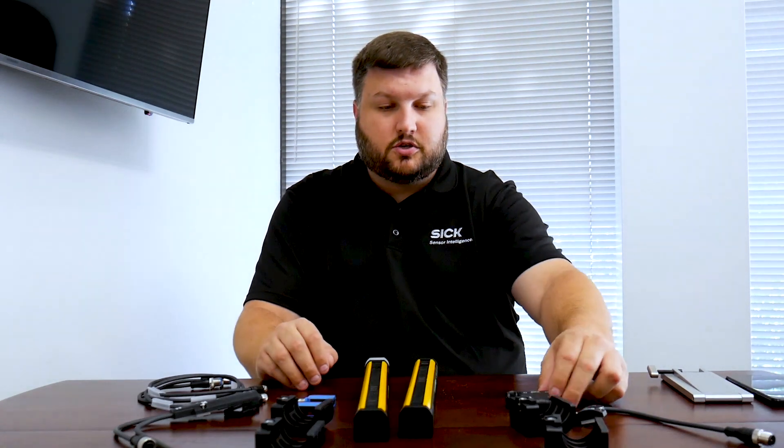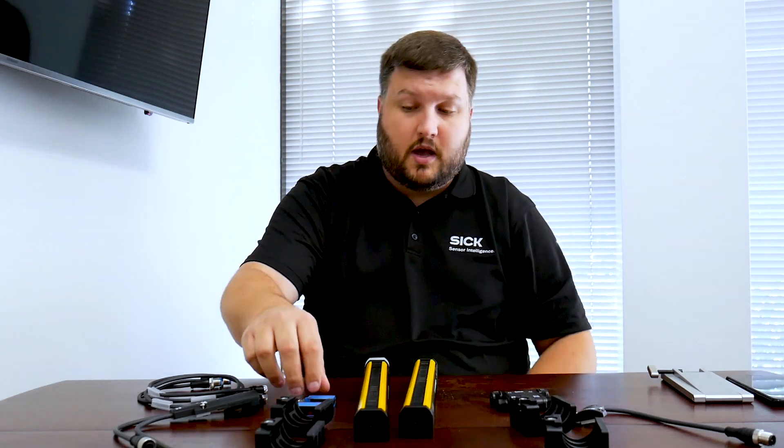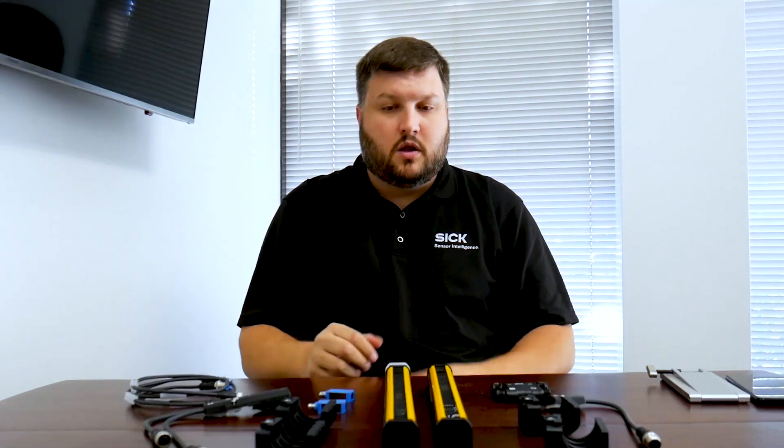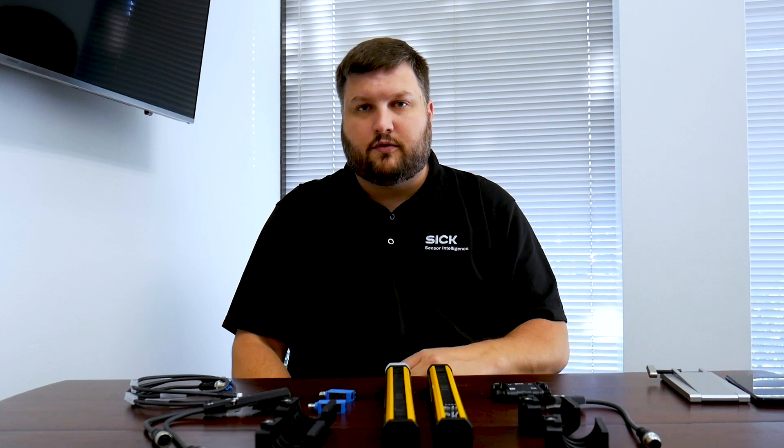This will be a muting application, so we have a muting module, which also includes IO link capabilities. We have our two G6 muting sensors along with all of our cables. As mentioned earlier, we have five features on the DTEK 4 for fast and easy alignment.